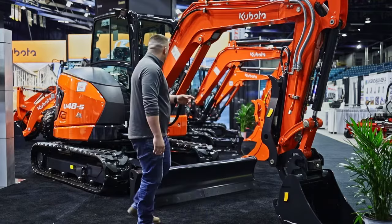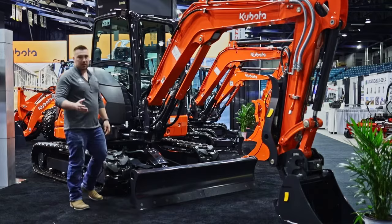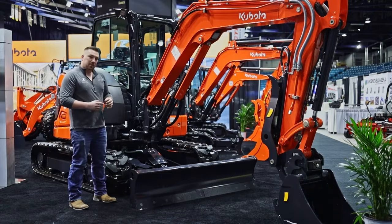Moving on to the blade: the U48s do come with an angle blade or a straight blade — that's totally up to you on which preference you prefer. The angle blade is really nice if you're doing a lot of driveway grading and things like that, but it does stick out a few inches further, so if you're digging below you all the time, you're going to notice that.